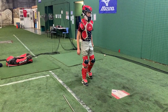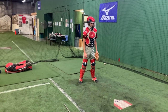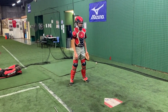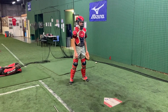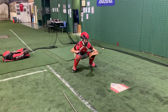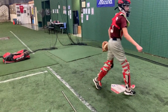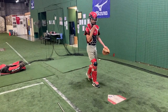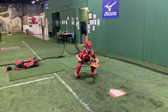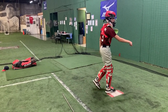Don't drop down. Sean, to be successful at this, we cannot get vertical. We go from here, there. We stay low to throw. Stay low to throw — get your butt up in a second. Stay low. Stay low. Stay low.